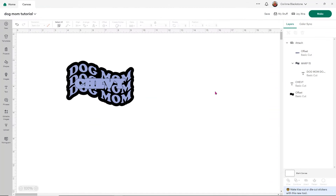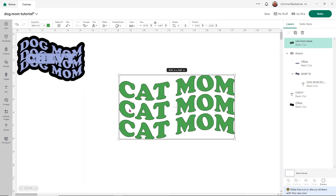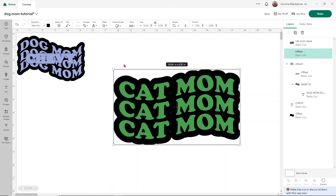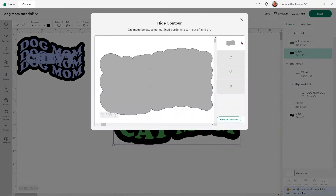I'm going to change my PNG design color to something different — we'll do green — and then do the same thing: add an offset. Make it however big you want, but you do want all of it to touch, especially in the center, so nothing comes apart. Click Apply and get rid of any little holes again by using Hide All Contours or clicking each of those little spots individually.